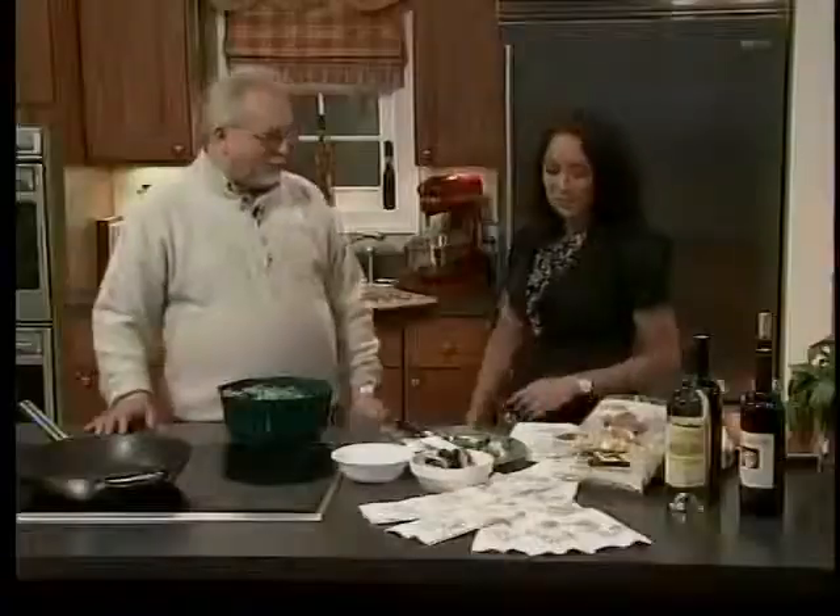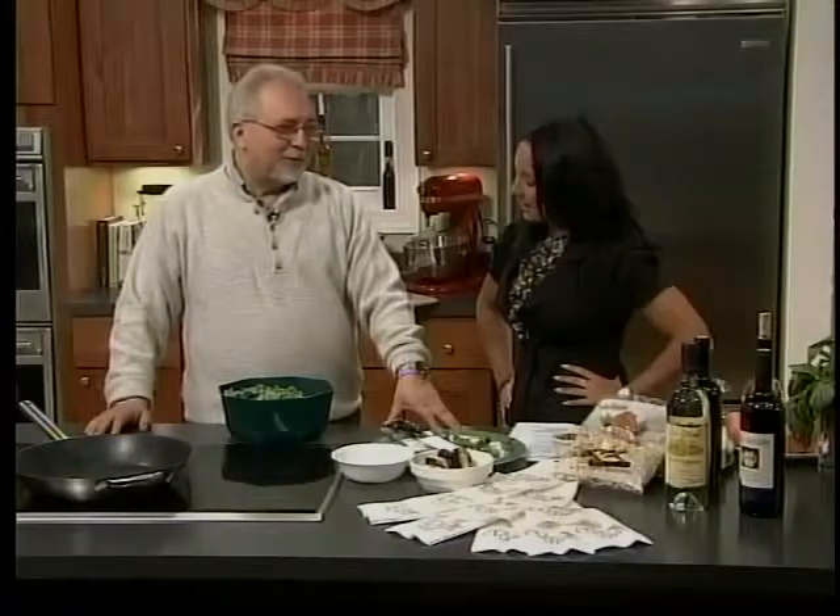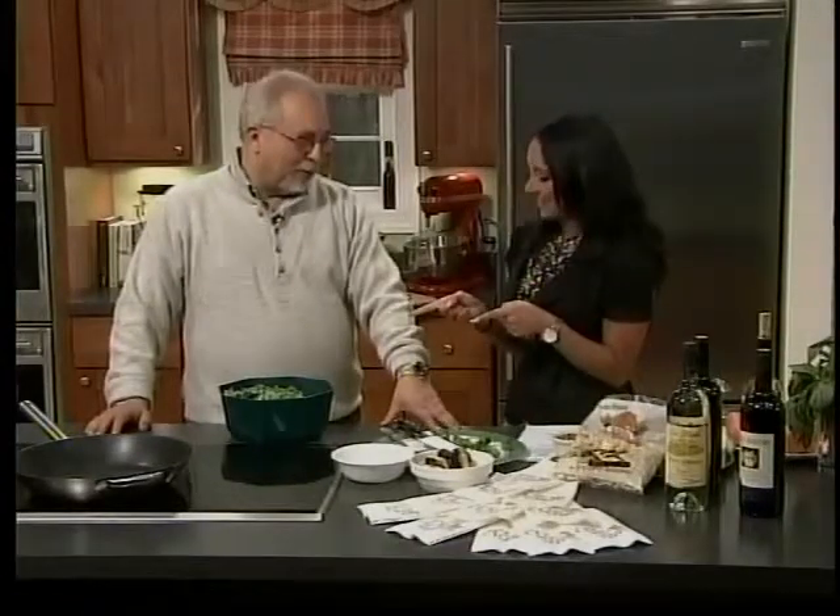Nice to be back. What are we making here today? Today we have lamb shank with broccoli cavatelli — little gnocchi with broccoli rub. Little gnocchis with broccoli rub — that sounds good.